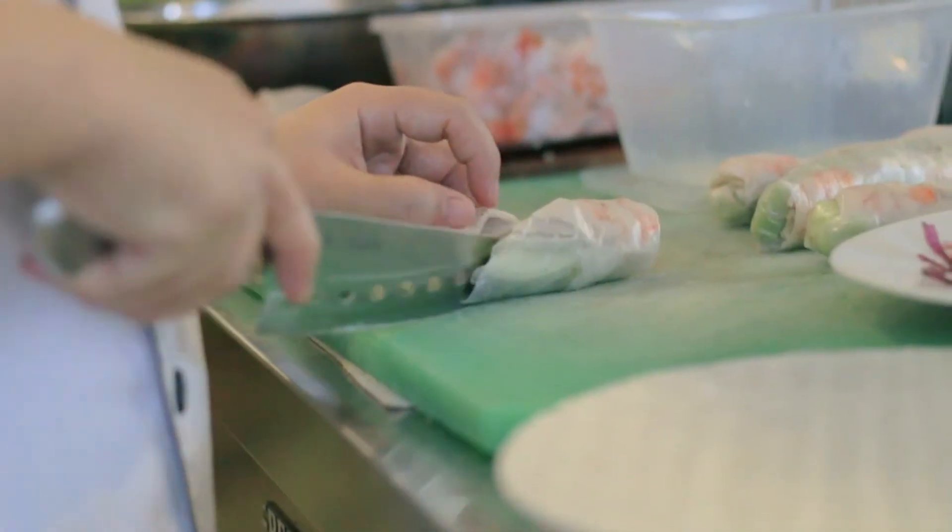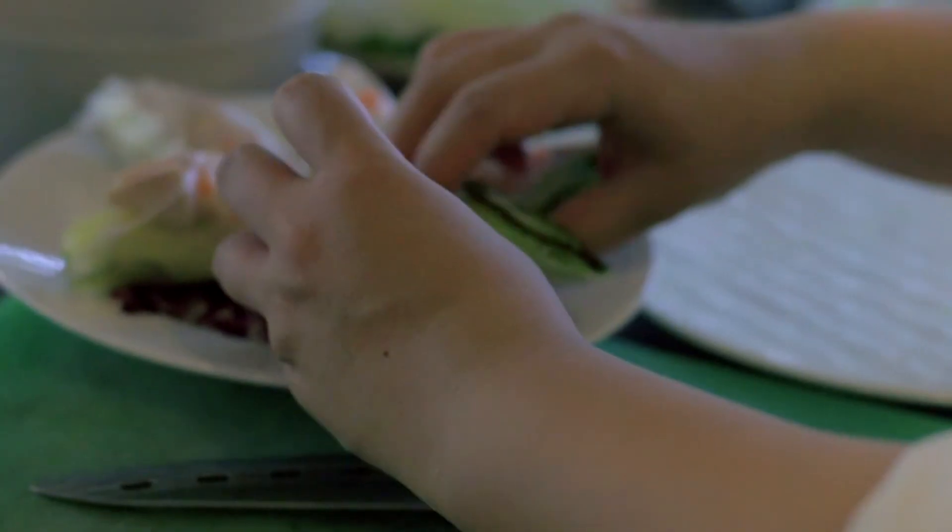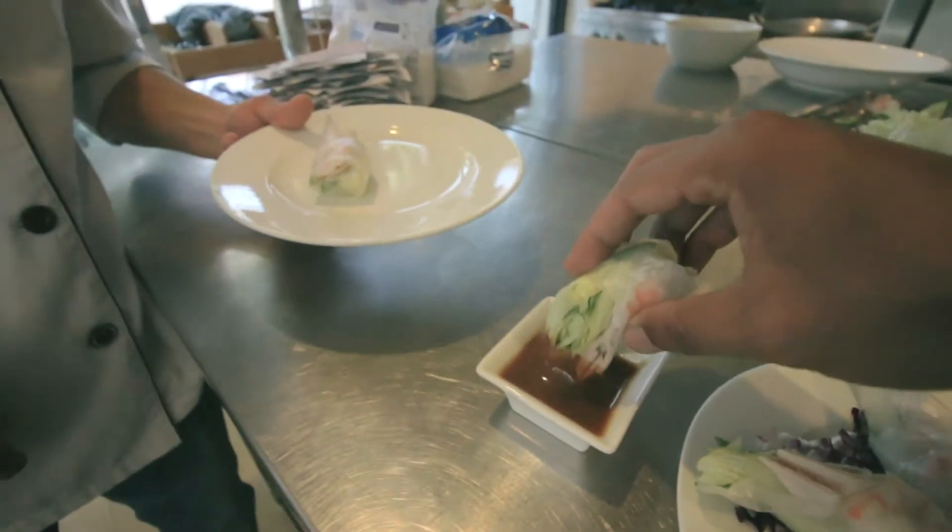Slice diagonally and place it on a nice plate or chopping board. Repeat all these steps until you can't wait any longer to start digging in. Serve it with some sauce and enjoy it with your friends, family, neighbor, secret lover, or whoever you choose.